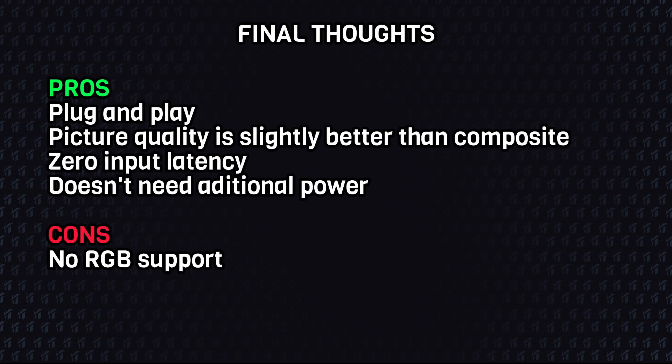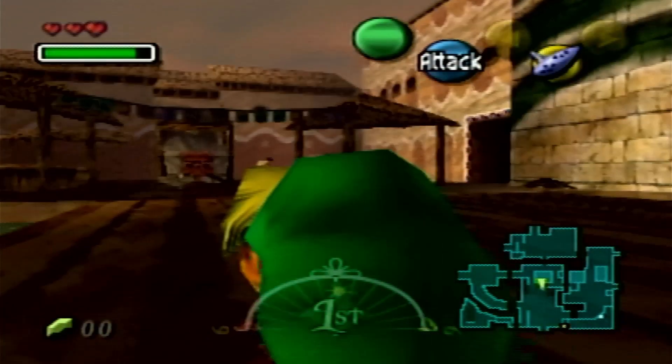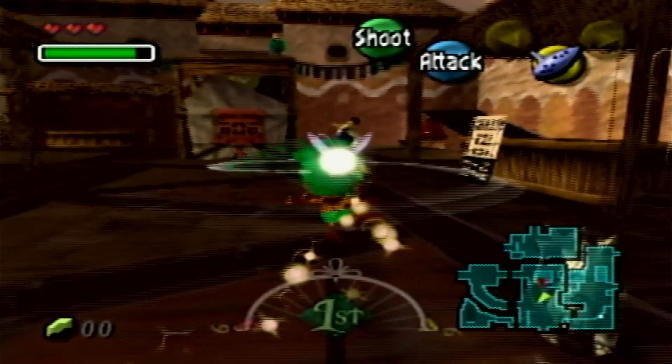Moving to my final thoughts, I can only recommend this adapter if your TV doesn't have composite ports anymore. The improvement in picture quality is just slightly better. I asked Mayflash if this adapter supports RGB, because if it did I would mod my consoles to show the best quality possible. But sadly, even though the console is modded for RGB, this adapter won't support it.